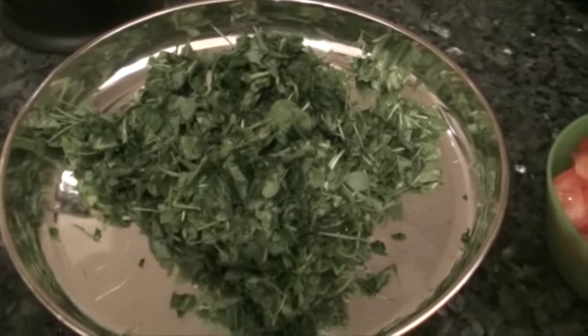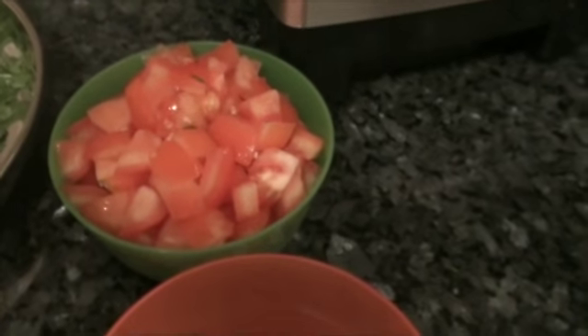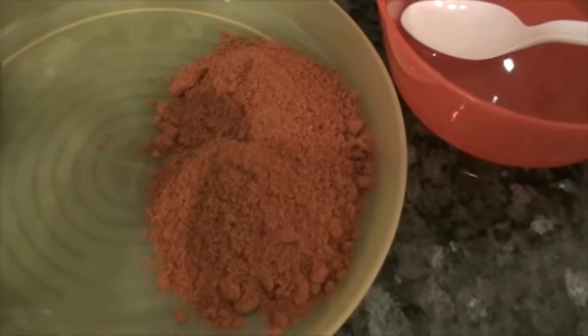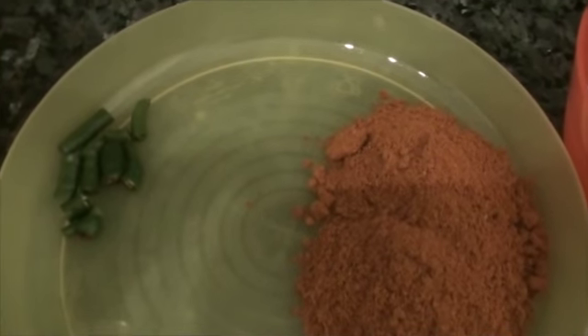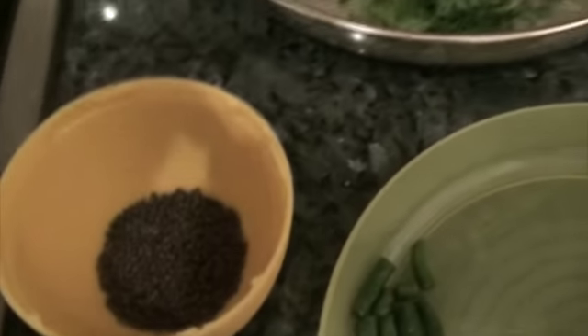We need chopped menthiyat soppu, 2 tomatoes chopped, oil, vangi bhat powder about 4 tablespoons, chopped green chillies about 2 or however many you need, and mustard seeds.